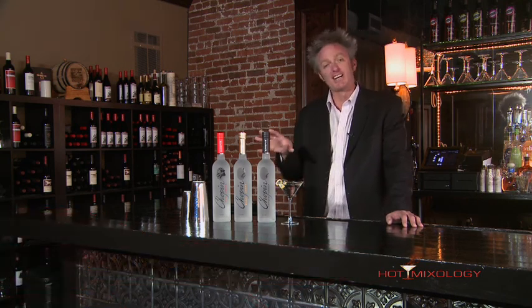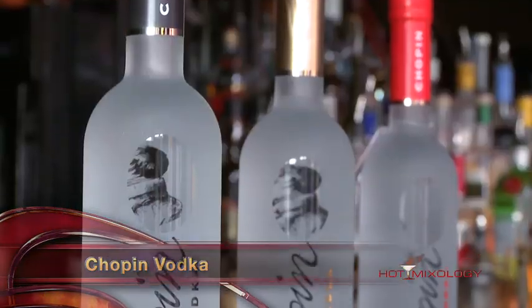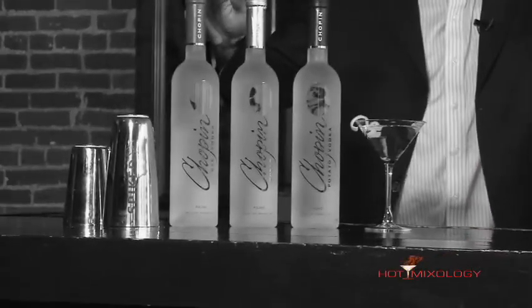Now let's start this show out today mixing up shaken not stirred the great Chopin Vodka. You might know it as a potato vodka, but in addition to the great potato vodka, they also have now a great wheat and a rye vodka.